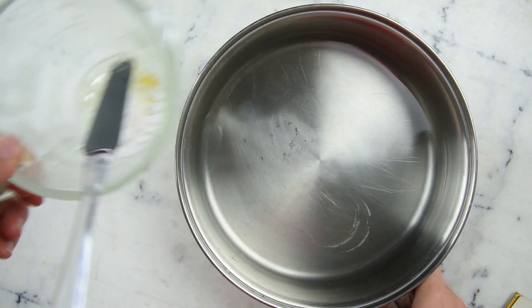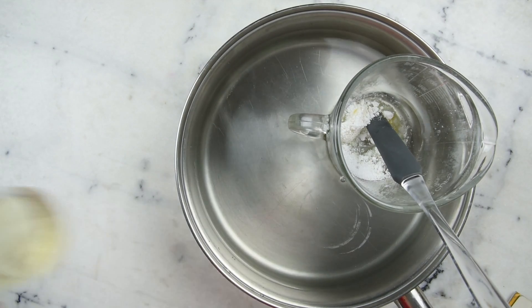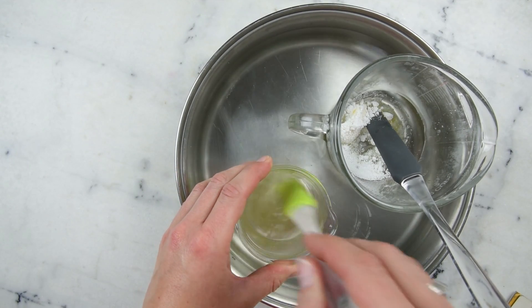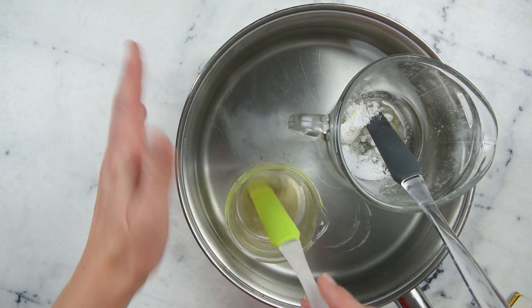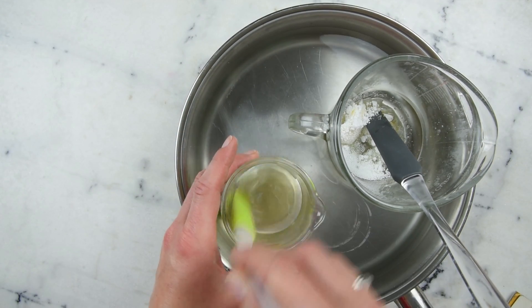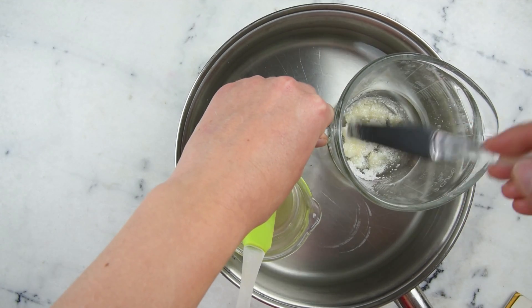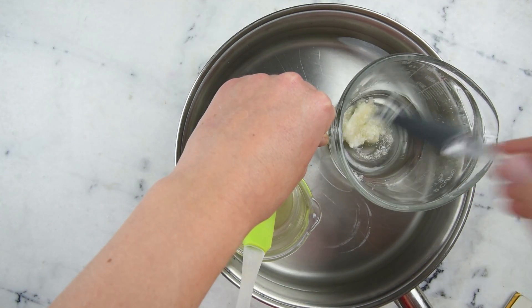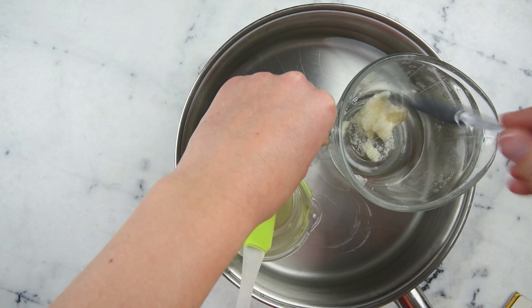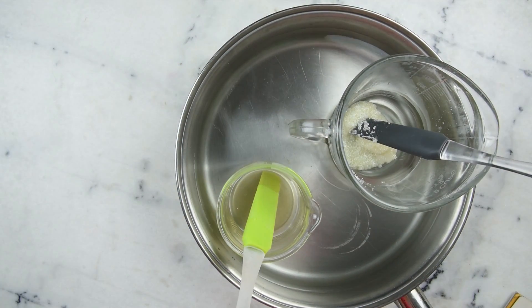Now we're going to grab our two phases — the oil phase and the water phase — and heat them through. This is a wide flat-bottomed sauté pan with about an inch or 3 centimeters of water in the bottom, and I'm going to put this on the stovetop over medium heat for about half an hour to melt everything through and make sure everything is nice and hot at exactly the same temperature, which is easy to do because they're sitting in the same water bath.